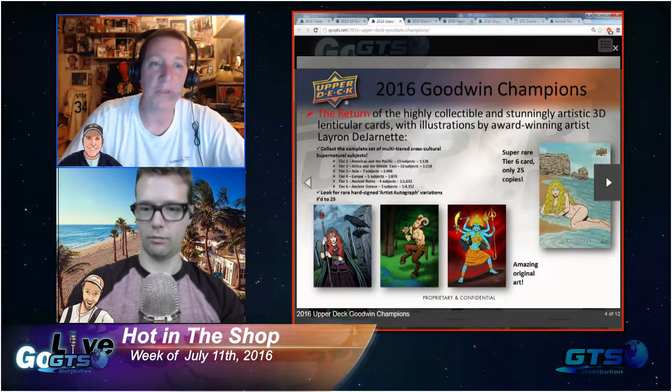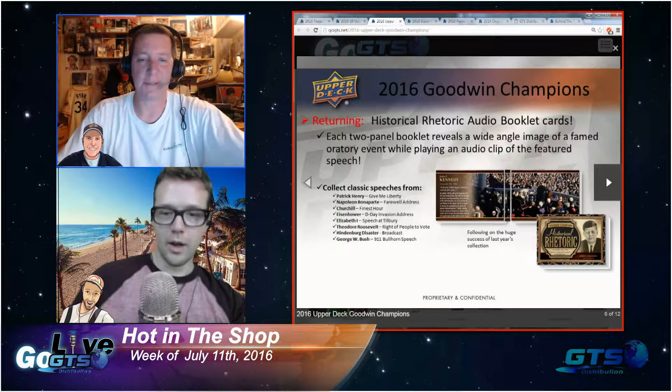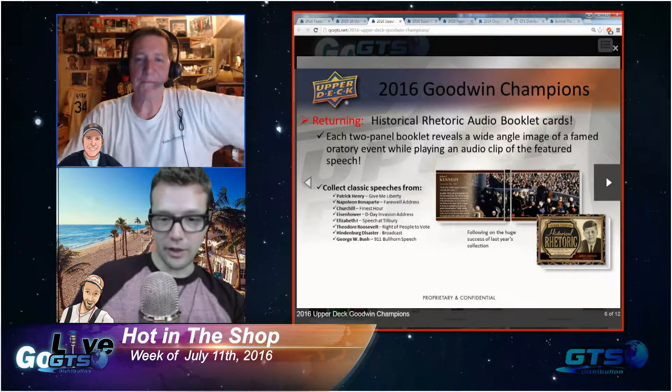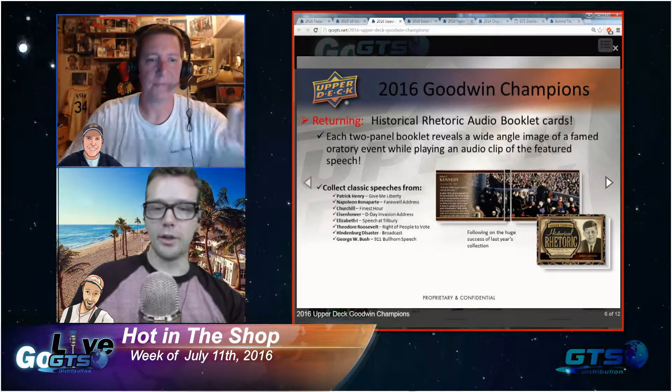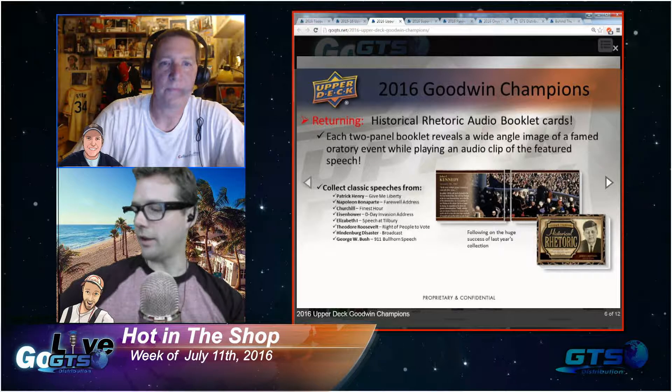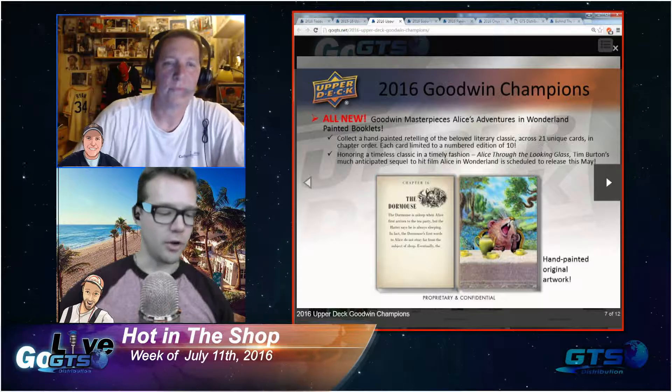I will probably be picking up some Goodwin as well. There's just something really fun about Goodwin Champions, and there's another product that comes out usually around the same time. Can I tell a funny story? I know tonight's a bit shorter of a show, even though we're at over an hour already.